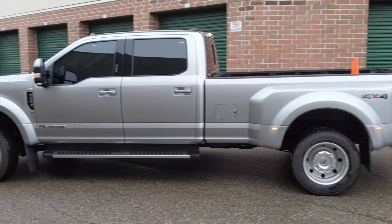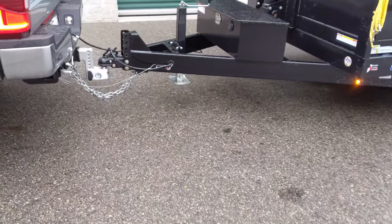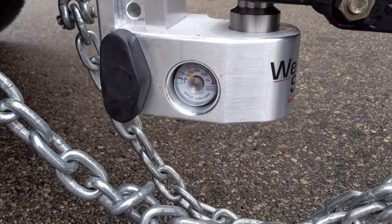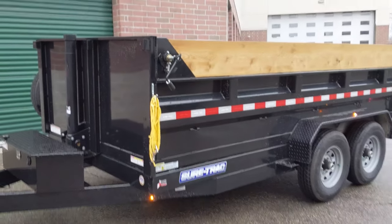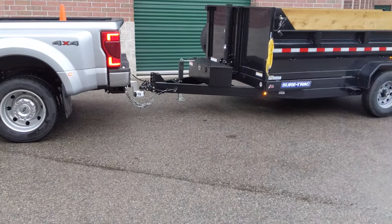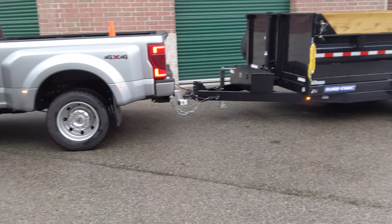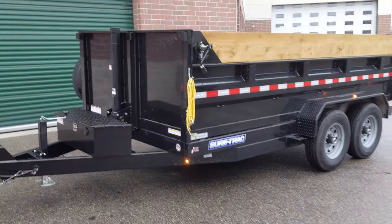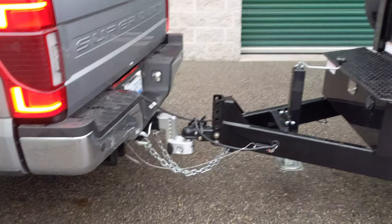I just hooked up the 450 again with the new WeighSafe hitch and I'm curious to see if it tows better. Right now the hitch is reading a thousand pounds on the tongue. It's a four-thousand-pound trailer and it probably has around a thousand pounds worth of material — it's brush and leaves so it's not real heavy, but it sits good. The new hitch is great. I greased it real good and I'm gonna drive it and see if it feels better.